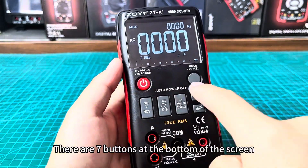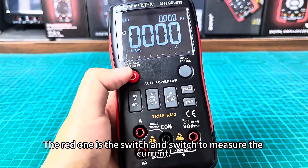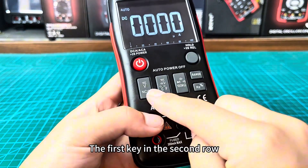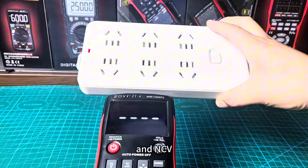There are seven buttons at the bottom of the screen. The red one is the power switch and also switches to measure current. The black key is to hold the measurement data. The first key in the second row toggles AC and DC voltage, and NCV.